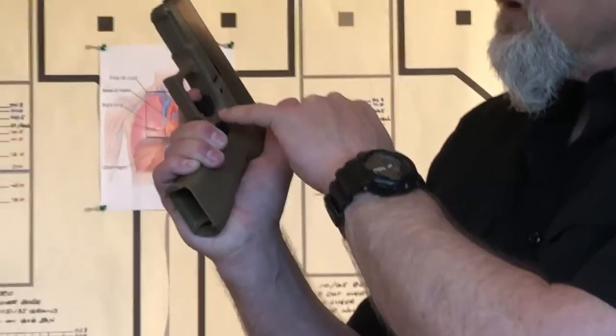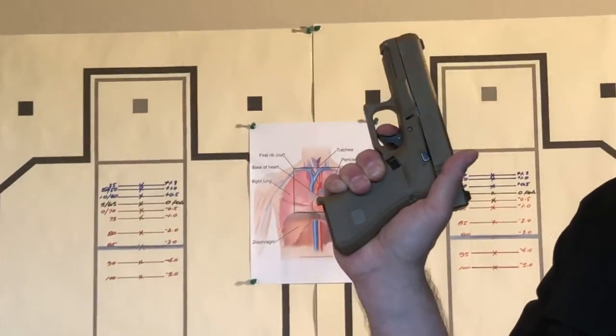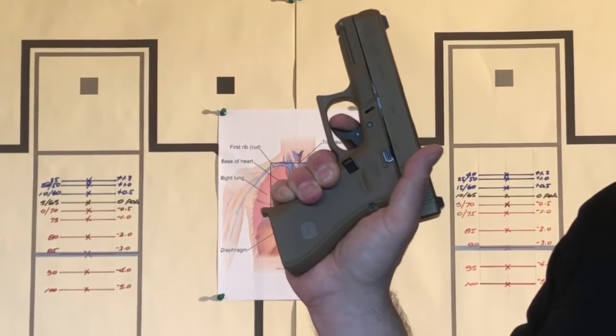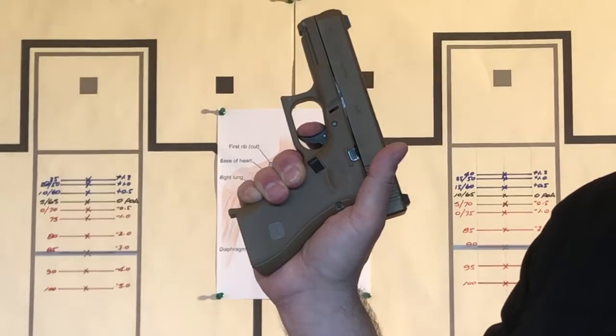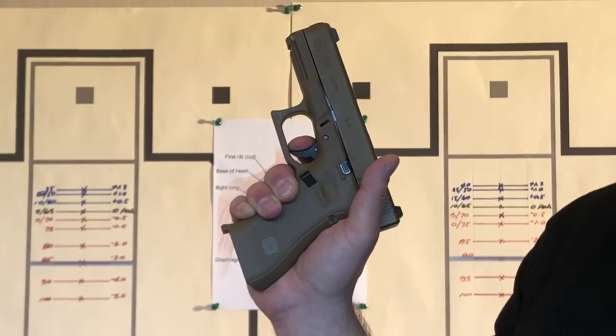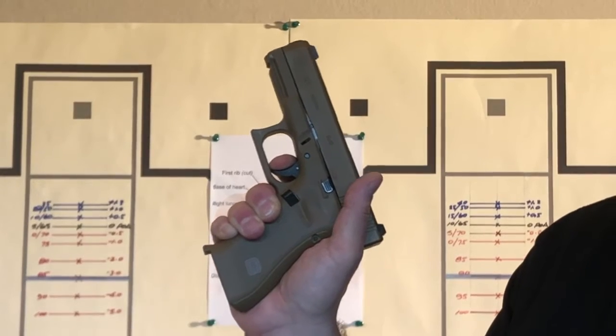There's really two stages to these triggers on striker fired guns. You got the first stage called the take-up, and then we hit what we call the wall, where it gets noticeably harder to pull back.